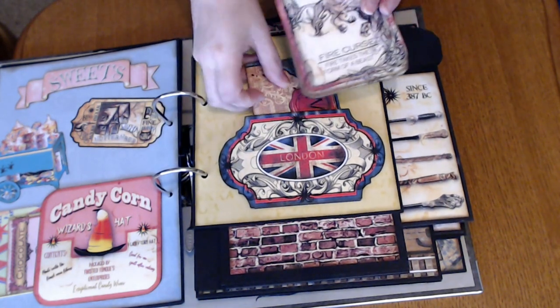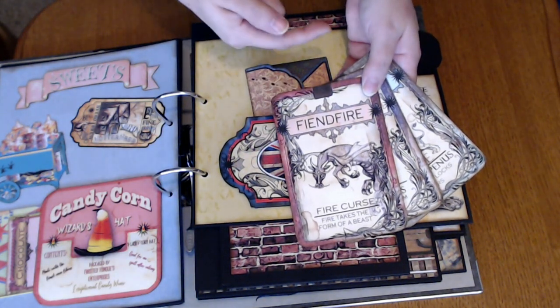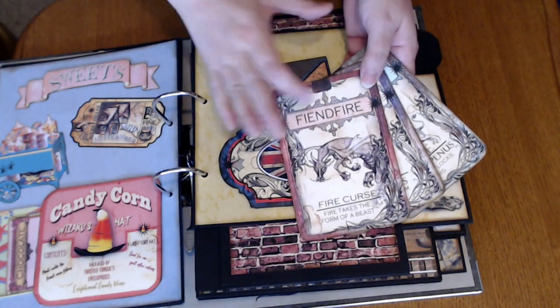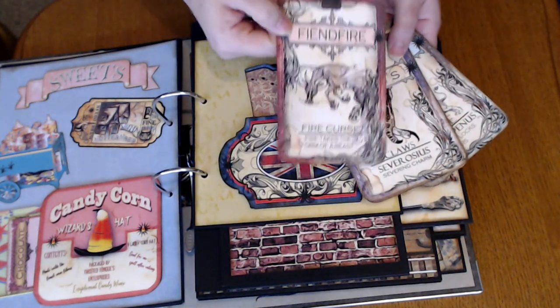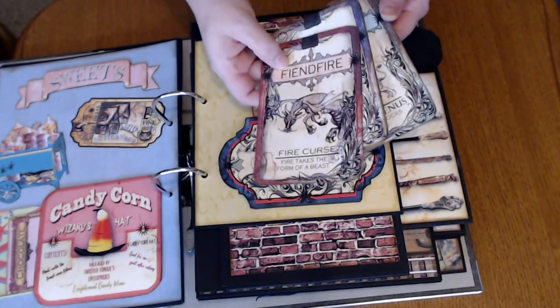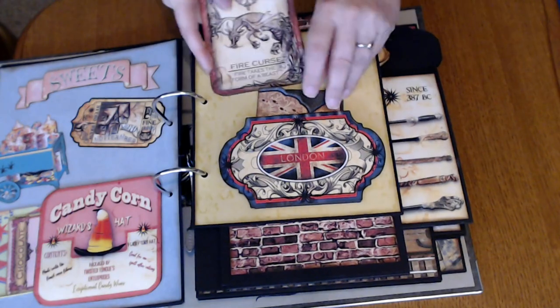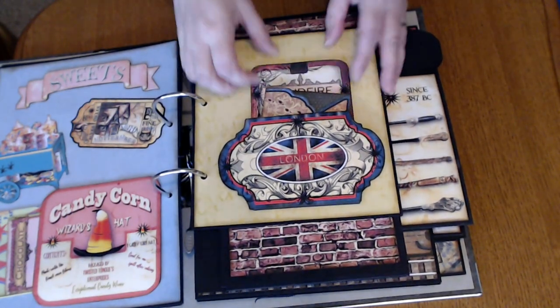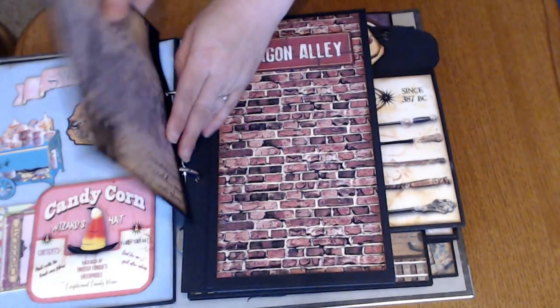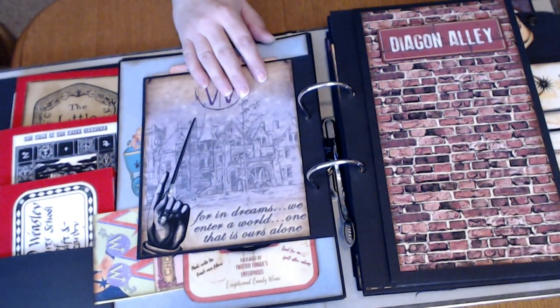And then these are these wonderful little cards. In the image there are little loops so you can have it almost like a lanyard hanging, but I just took those off and used them as little cards. So again, that's all from the Dreams Etc. kit.